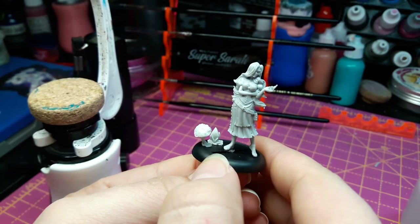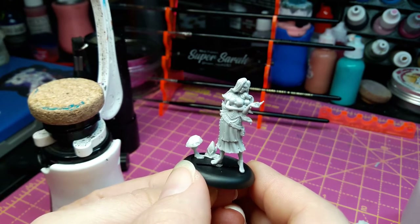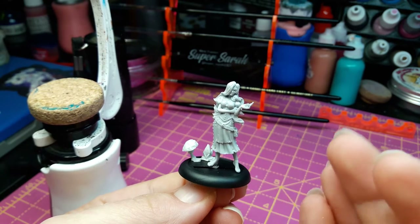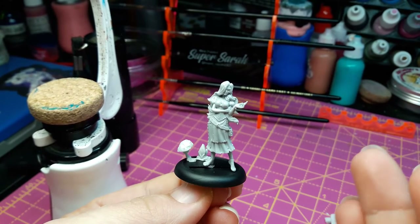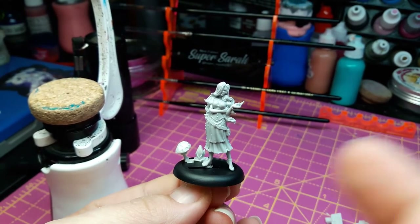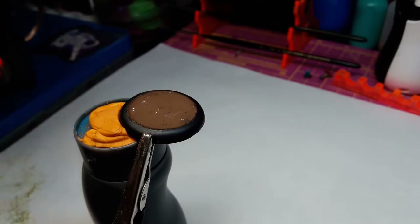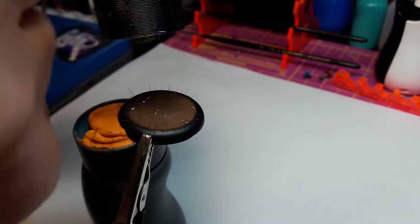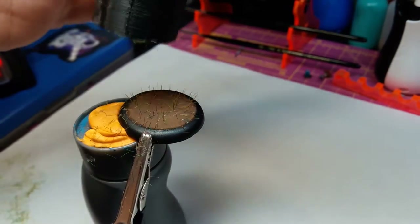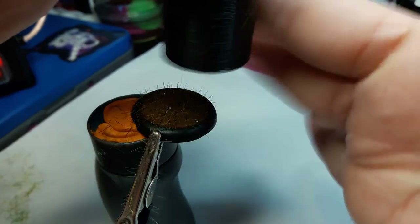So what we'll do is prime everything and then make the base first. The reason I do that is because once the figure is done, instead of just having her sitting there waiting for a base, I like to have the base ready so as soon as she's done she can go straight on it. For the base, I'm going to apply some static grass and I color the glue brown so that when it dries it helps create a more natural look and makes the grass look a lot fuller.